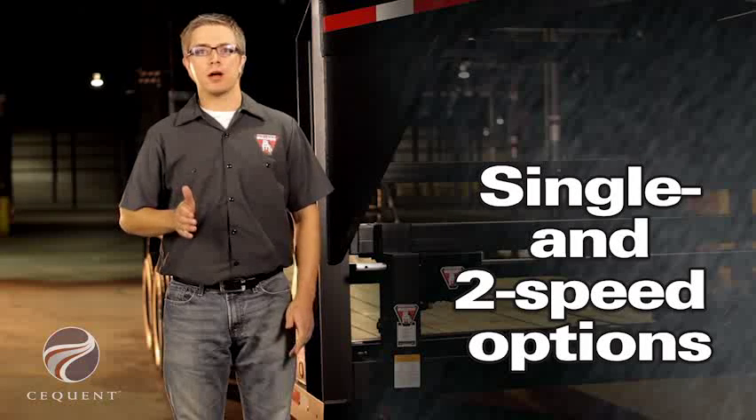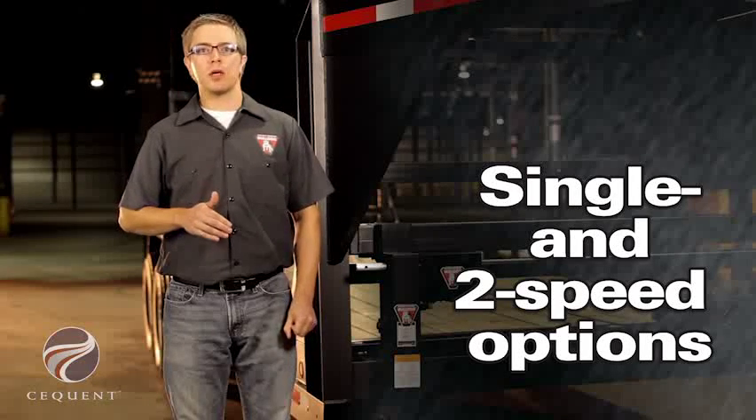Two models of the Power Drive Kit are available. One kit fits the single-speed jack while the other fits the two-speed planetary jack.